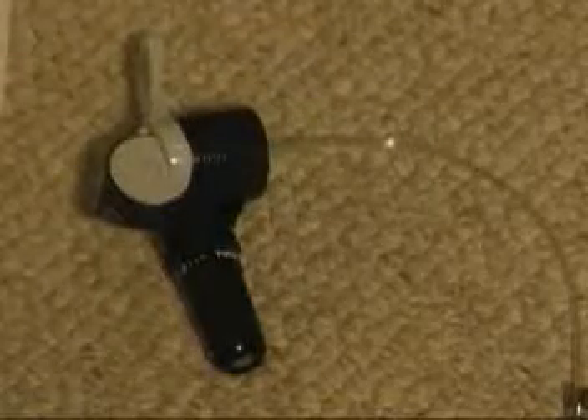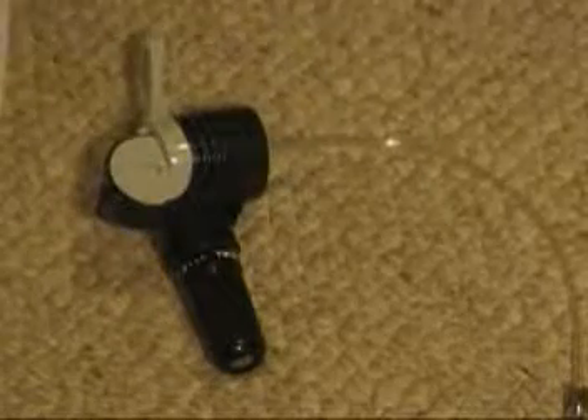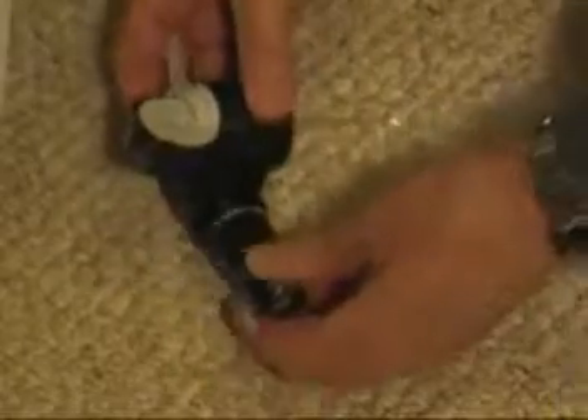This video is about how to use an 8 gram CO2 cartridge instead of a 16 gram cartridge in the Miller Coors home draft unit.